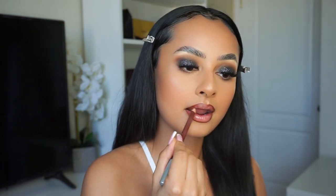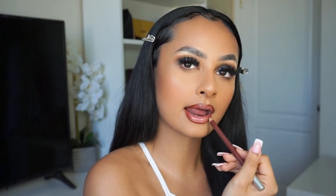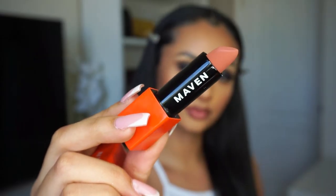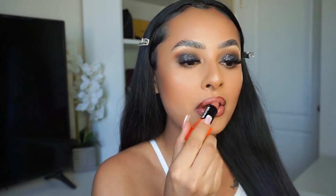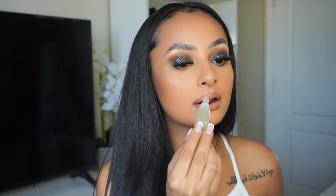It looks more red on camera, but it's kind of like a reddish brown lip liner. Then I'm going in with Maven Beauty's Suss Satin Finish Lipstick. On top of that, I'm also going to add a lighter nude color by Maybelline — it's Nude Lust in the Color Sensational Lipstick. Then I'm going to top that off with just some clear gloss.